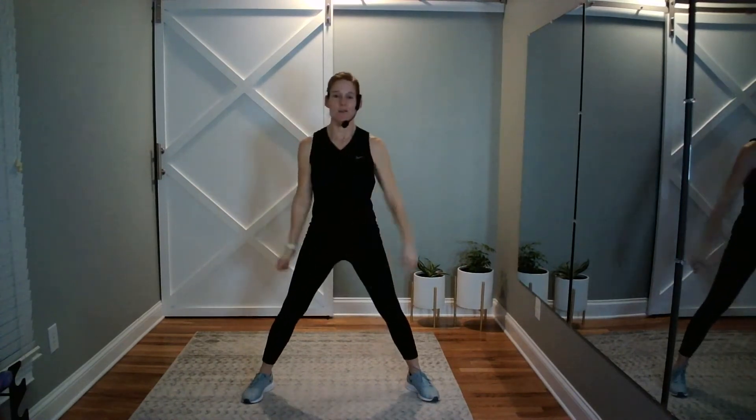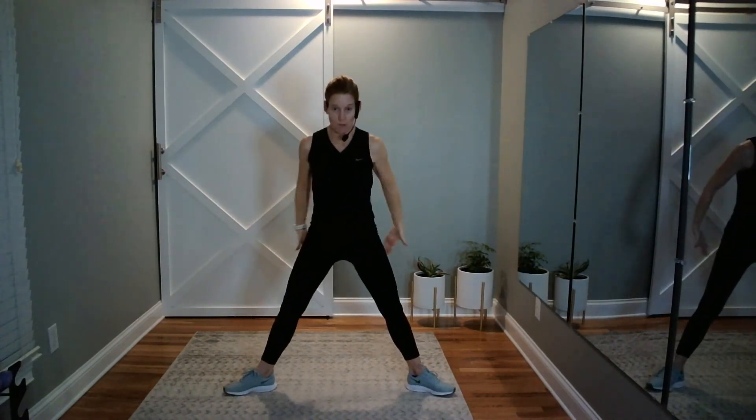Plie to finish. Knees out, toes out, bottoms in. Take it on down — now we're waking up our inner thighs. You can add some arms to it and pull back, because that's a chest opener. Shoulders, inner thighs, and glutes. You should be warm. Wiggle on in. Good job.